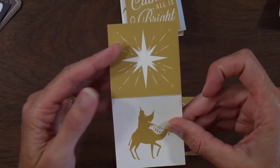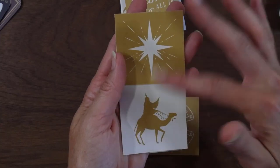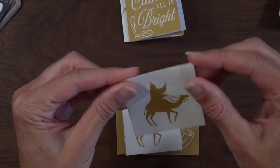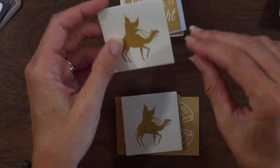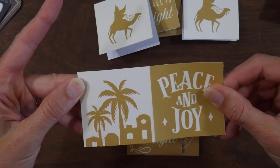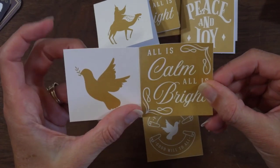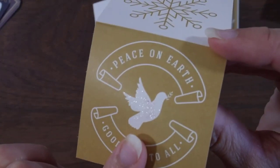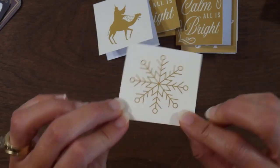This one actually flips up because it was a star and they were vertically oriented instead of horizontal, so I just left them that way because it really doesn't matter which direction the star goes. We have a Wise Man on the front and that star on the back. This one is Peace and Joy with Bethlehem on the back. This one says Peace on Earth, Goodwill to All — I did use some Wink of Stella on the dove — and then this was just a snowflake, so again it doesn't matter which direction the snowflake goes.